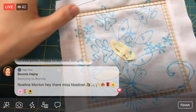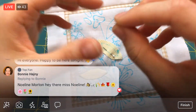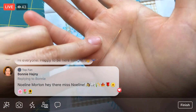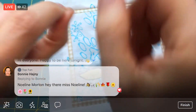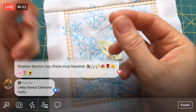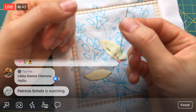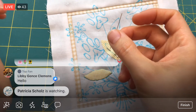Now we can start stitching. I am using a size 11 straw needle — Milner's is another name for it. All that is, is just a longer needle with a small eye and a sharp point. This one's very thin, which I like for needle turn applique. The size 11 is a thin one. Size 11 Milner's or straw needle — and it's just a little easier to stitch when you have a longer needle.